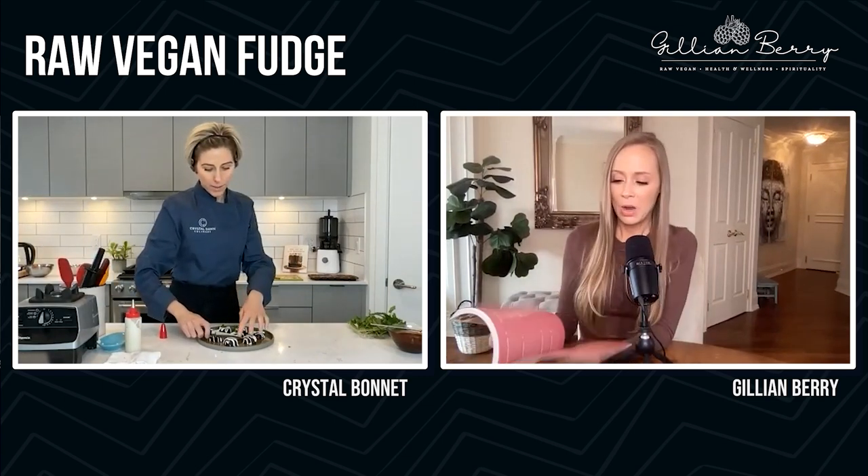And all the recipes — what are some of your favorites in this book? Like you have donuts in here, don't you? I'm looking at these donuts and I'm just like, oh my gosh.